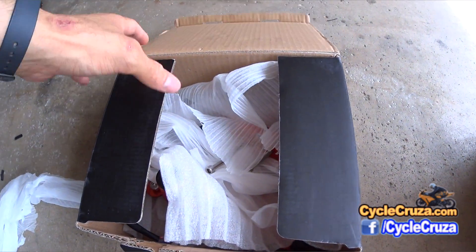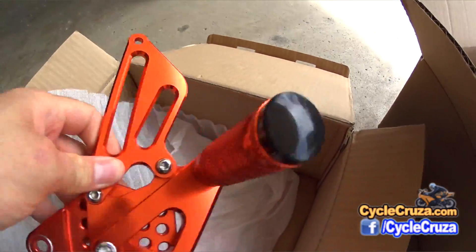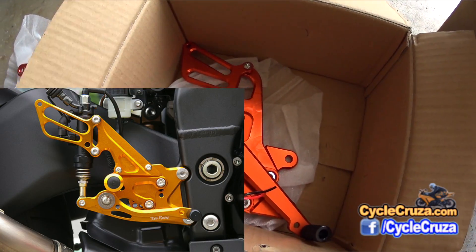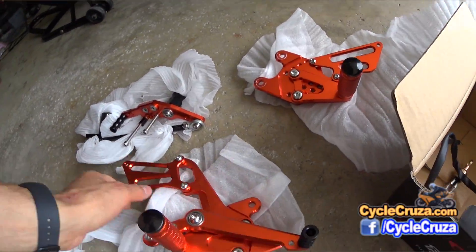A while ago I purchased a set of aftermarket Chinese rear sets for my 2012 CBR1000RR. These are direct knockoffs of the Sato Racing rear sets, which are like four times more expensive, so I thought I'd just give it a try and see how I like it.